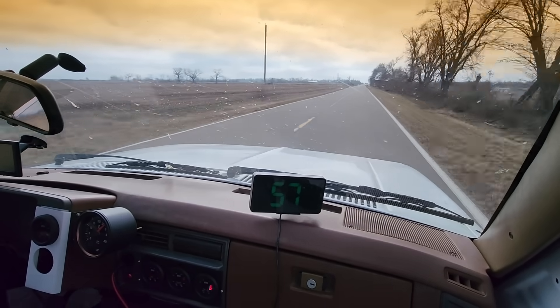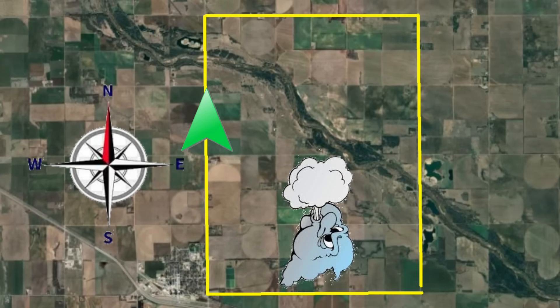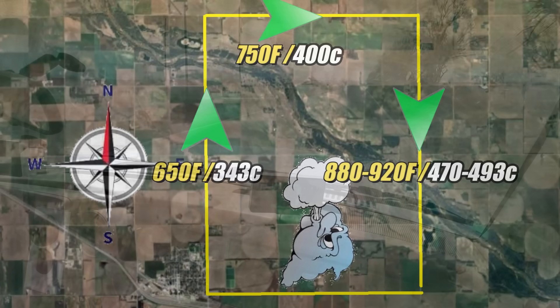If we use the exhaust gas temperatures as a load indicator and take a look at the map: with the tailwind we saw temperatures in the 650-degree range; with the wind buffeting the side of the truck, we saw temperatures in the 750 range; and heading directly into the wind we see temperatures closer to 900 degrees Fahrenheit, because I have to give the engine more throttle — thus more fuel — in order to maintain 55 miles per hour.